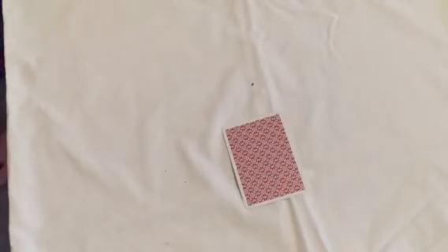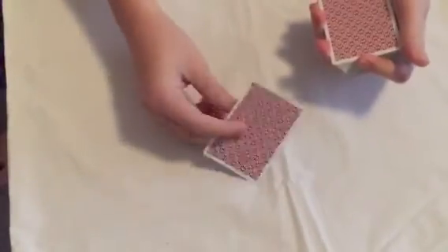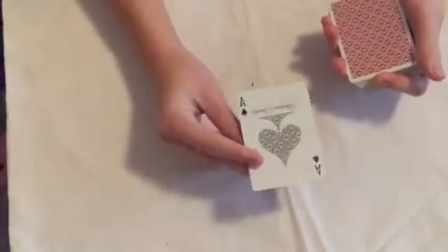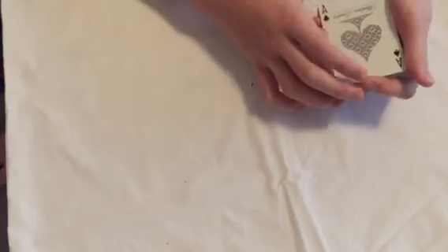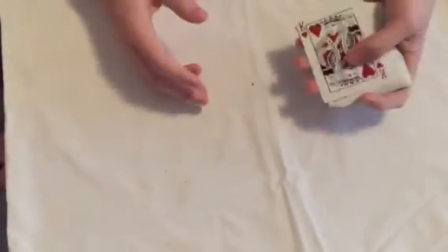Now we're going to select another card, just like that. This card does matter, okay? Ace of Spades. You want to know why you picked that — well, why I feel like we picked it together? Because it's your card.